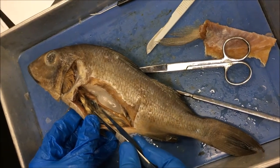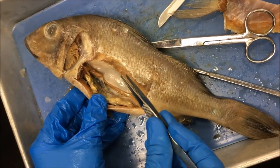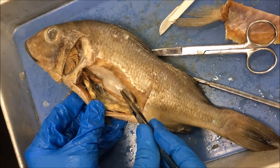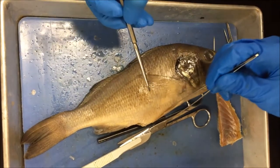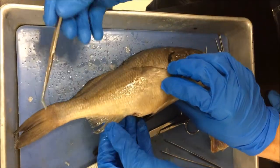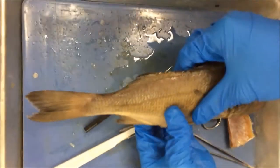The swim bladder is this white organ — a gaseous pocket that maintains neutral buoyancy using the gas gland and the oval body. It takes in or expels gas to counteract gravity and allow the fish to hover in the water. This is the pectoral fin, this is the pelvic fin, and this is the anal fin. They all help with providing stability in water and helping the fish maintain orientation. This is the caudal fin, which moves side to side to thrust the fish forward in the water to escape from predators.